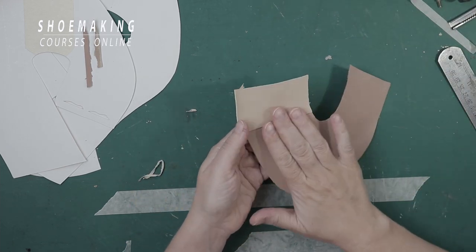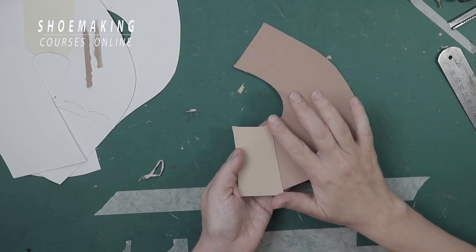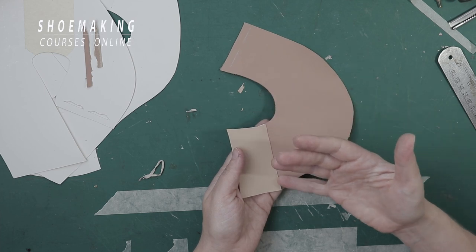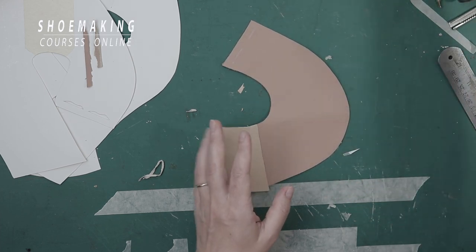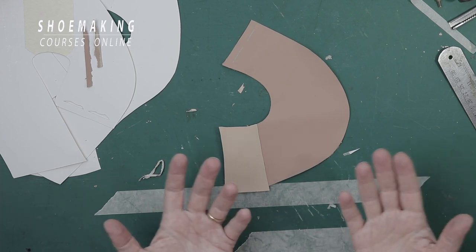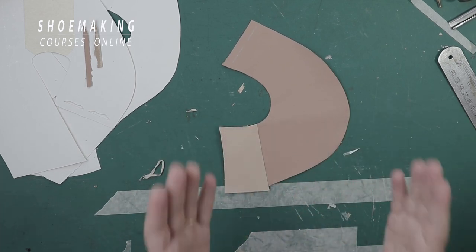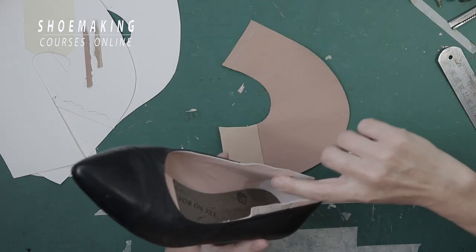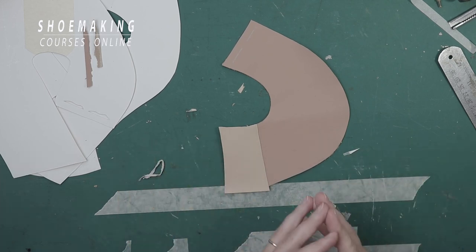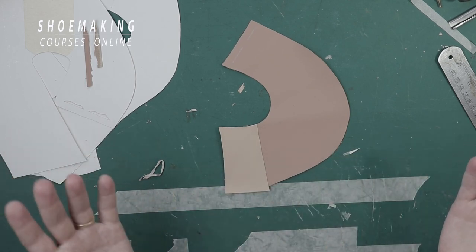Attach this edge exactly to the mark on the second part — you should cover it. Attach and then hammer it. Now you can see I have a smooth transition between the two parts, and this edge will not extend from the upper. Some brands don't even sew in this place at the back seam, and sometimes I also don't sew. But to be sure that during lasting your lining will not open at the beginning of your shoemaking, sew here in the back part and make the underline like this. At the end, when you last your lining and your upper, you will have a beautiful upper without any extending places.